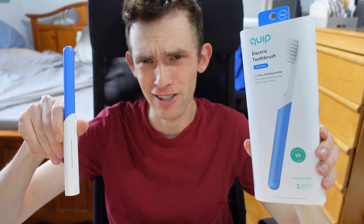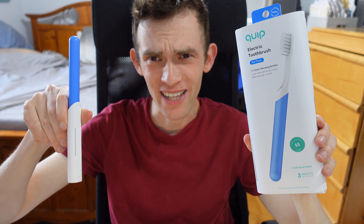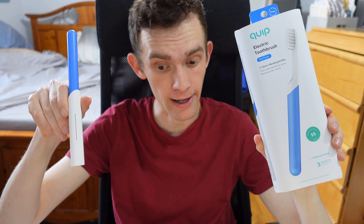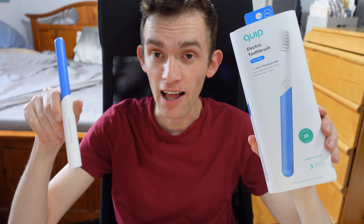I think it's time to give my verdict. Overall, my first impression is this thing is actually awesome. I got this on sale for $19.99 at Target; you can also get it for $19.99 from Amazon — link down below. The refills on the Quip website are $7 for one brush head, which lasts three months. That's not too bad.